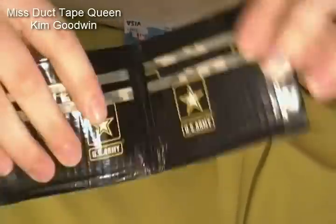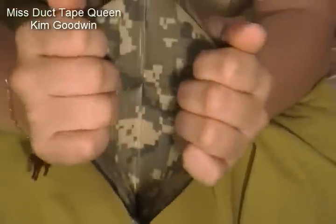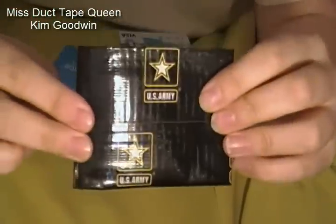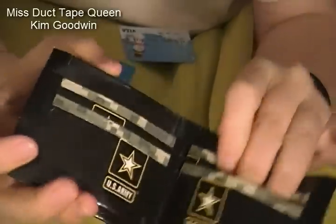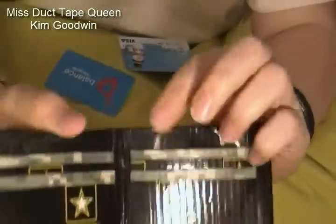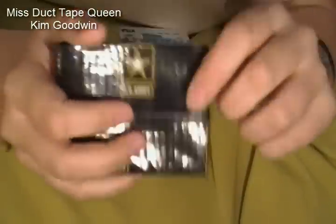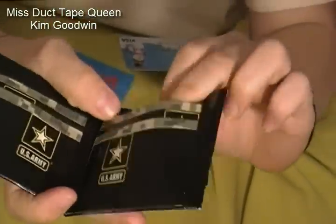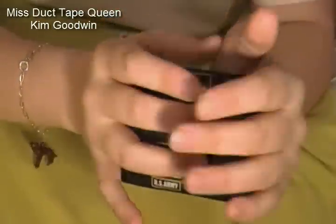I used digital camo with it because that's the uniform in a lot of them. The inside is all digital camo, which is different — I usually don't do pattern on the inside, but I did pattern on the inside this time. The wallet and everything else is for sale if you want it. All my wallets have no sticky in the middle. This one holds the cards very well and should last you forever — in the sense of duct tape.